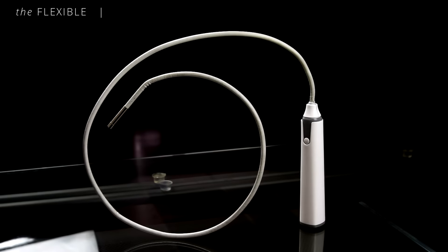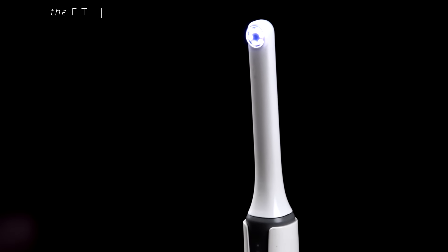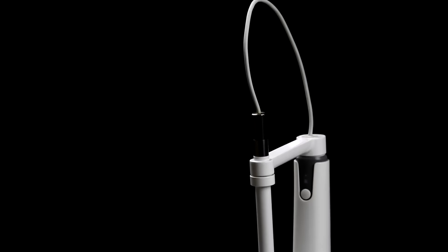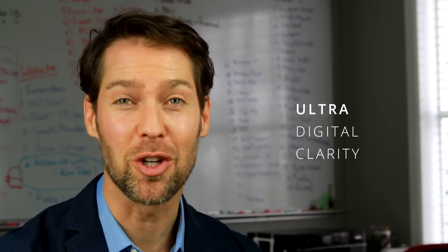The Flexible is equipped with a camera just 4.5 millimeters in diameter, helping you get into tight spaces. The Fit uses a macro lens, meaning it can get as close as one centimeter to an object. And the Focus has a 150 to 1 zoom for microscopic use — all with ultra-digital clarity.